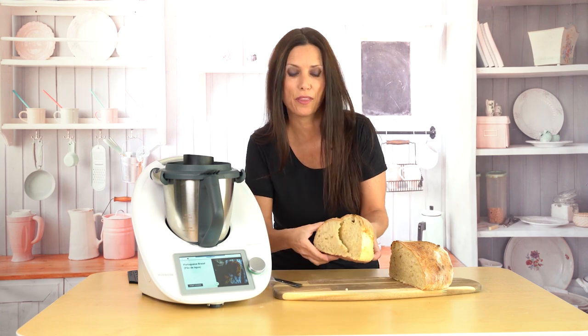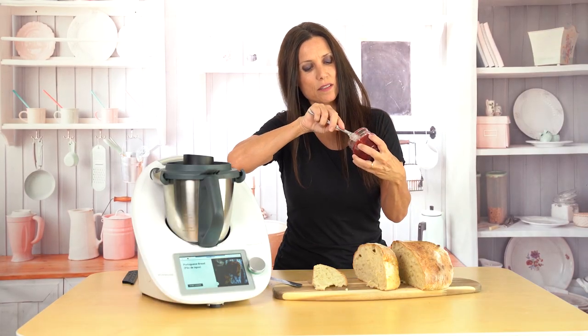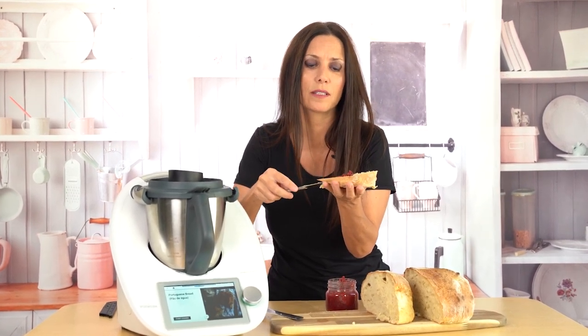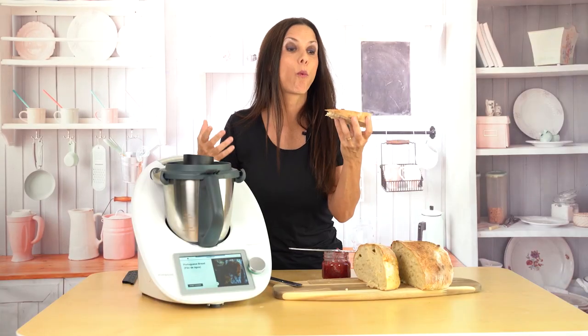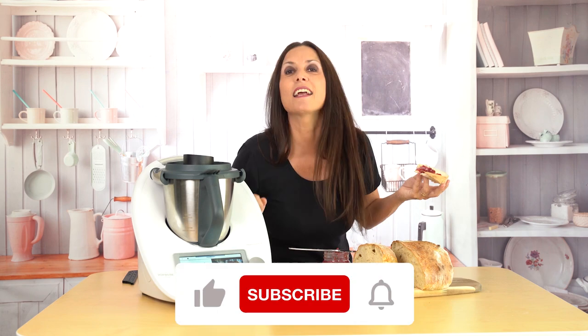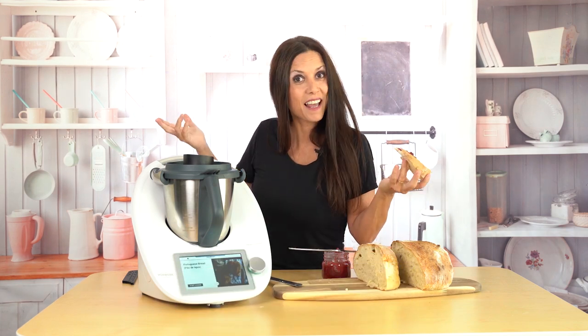I'm going to taste it right now with a little bit of raspberry jam that I also made with the Thermomix. Let me get a big piece — you see my jam? I just need a little bit. I could eat bread with bread, but let's have something on it. This jam is so good — we'll do a video on that too! Are you jealous right now? I am jealous of myself. These are my wow moments with Thermomix every single time. I've been using it for two years and every day I still go wow. So will you be making bread very soon? If you have any questions, email me, like this video, subscribe to my channel!